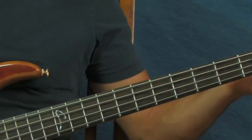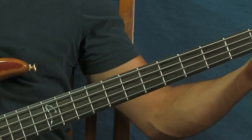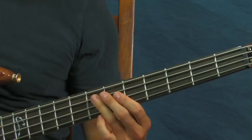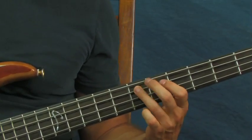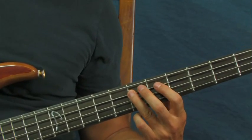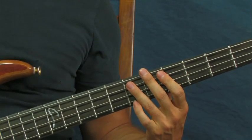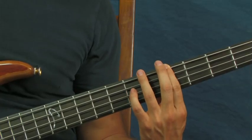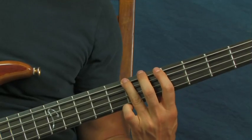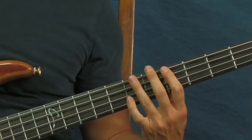The part right in the beginning: you're going to slide from the first fret of the A string all the way up to the seventh fret of the A string. You're going to hit that seventh fret three times, and then do these hammer-ons between the fifth fret of the E and the seventh fret of the E, to the fifth fret of the A and the seventh fret of the A.